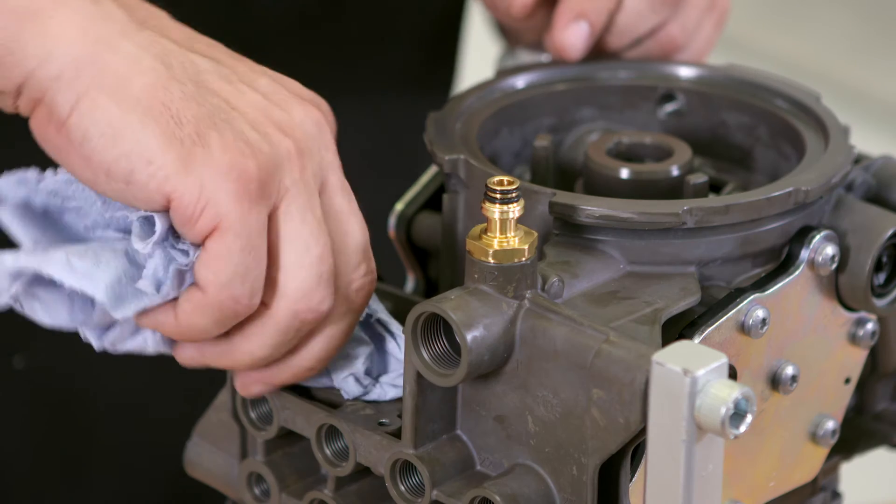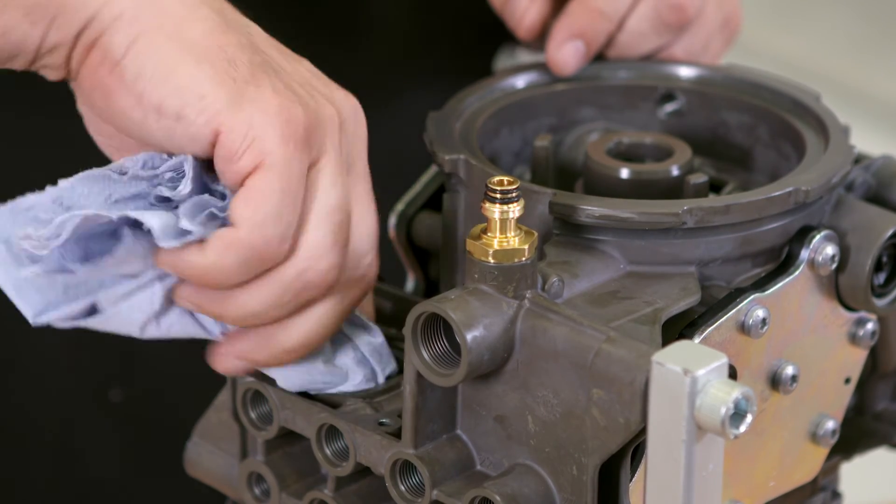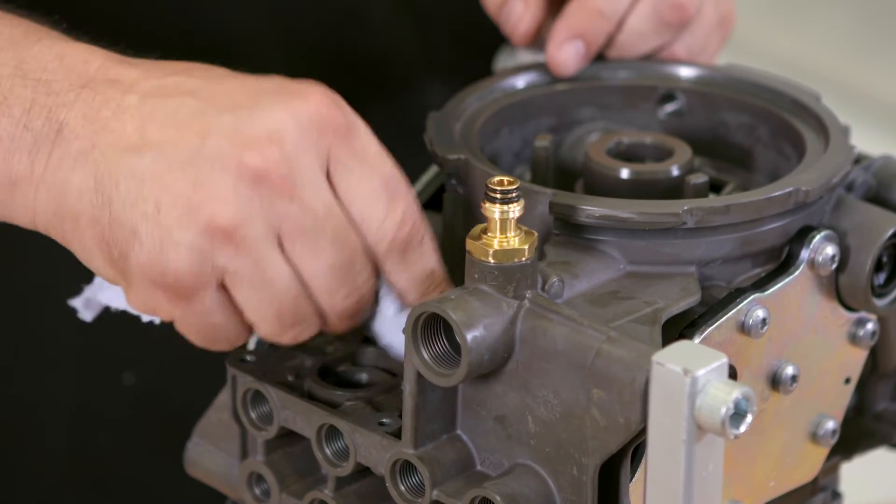Clean the interior with a lint-free cloth. Do not use any cleaning medium such as brake cleaner, which would damage the surface.